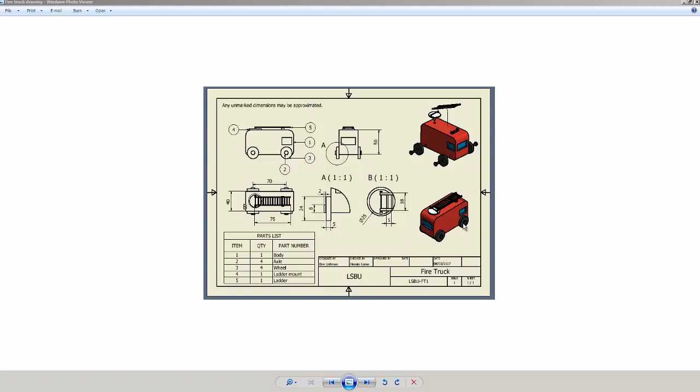I want to try making this fire truck here in Fusion 360. I'm not going to be too worried about the exact dimensions — the important thing here is really to learn about making assemblies and how things fit together.